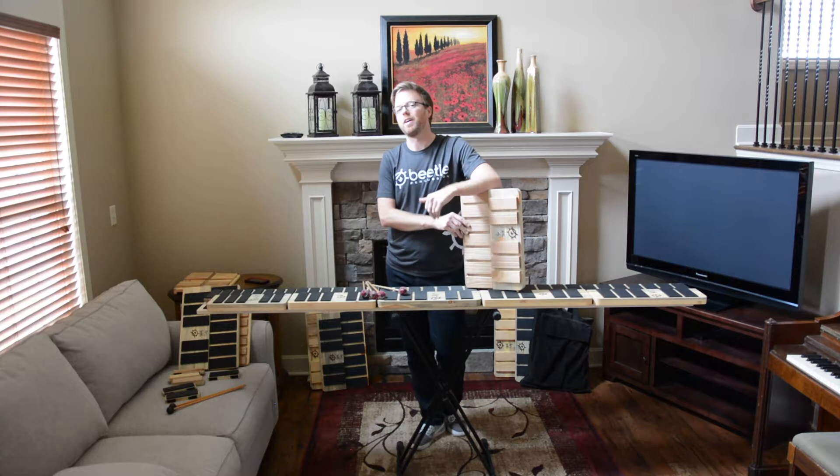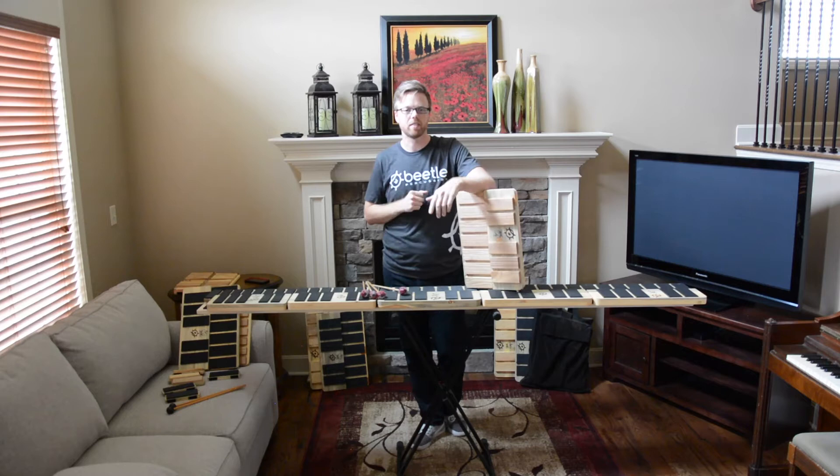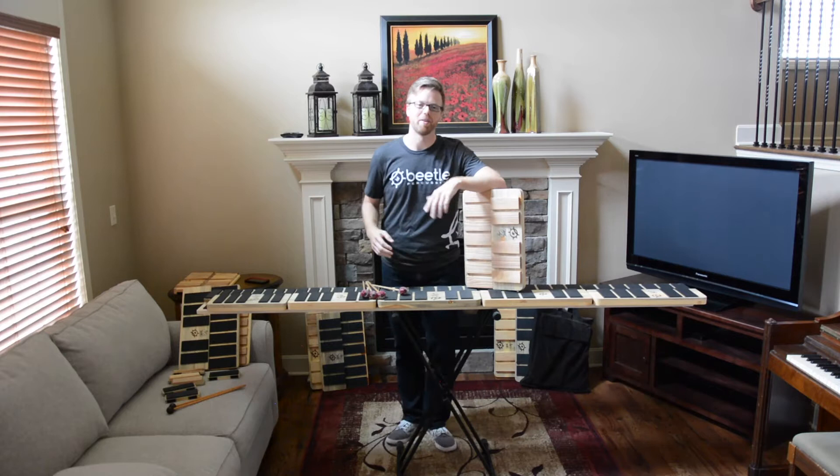Hello, greetings to all my percussion friends out there. Some of you may be wondering who I am and why I have a mallet pad with Beetle Percussion. I'm here making this video to cover a lot of questions and topics to help you learn more about this new product.